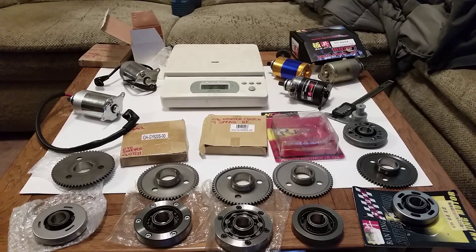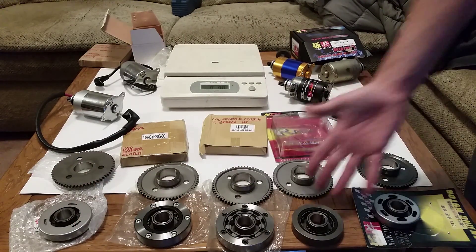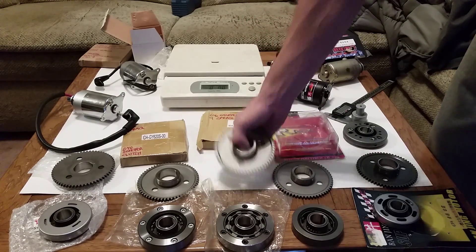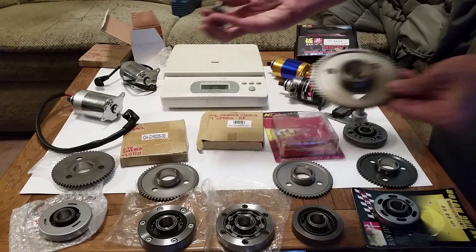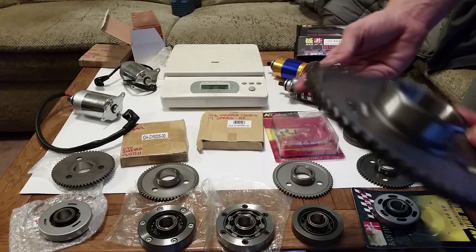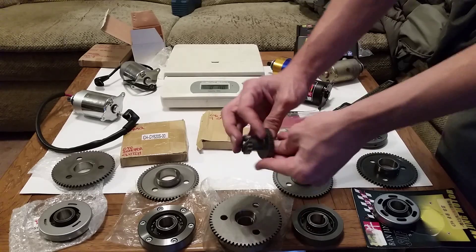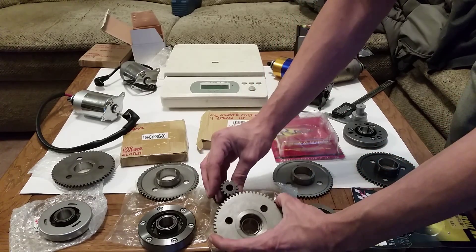It's important you get a good starter clutch to go with your high-torque starter. This right here is called your starter gear — I cannot tell you how many people confuse that with this, which is your starter idle gear. The difference is: the starter gear goes with the clutch, while the idle gear goes up into your case — there's a little hole up in there.